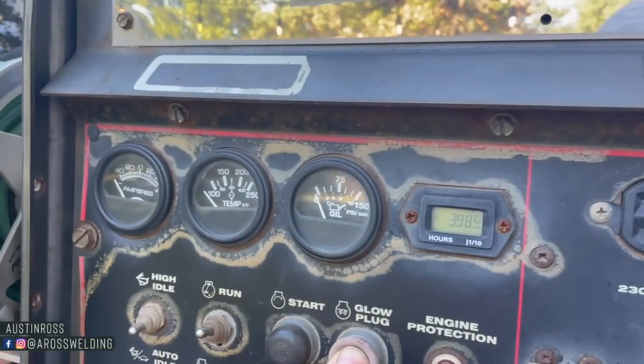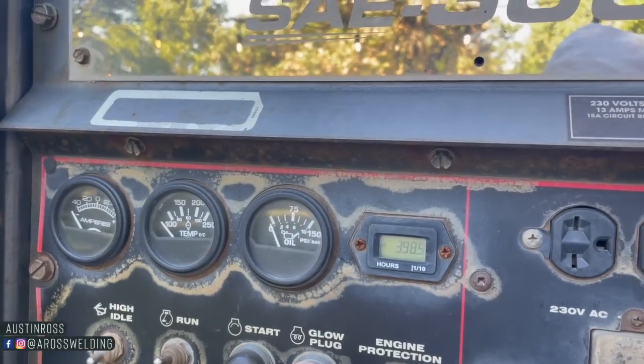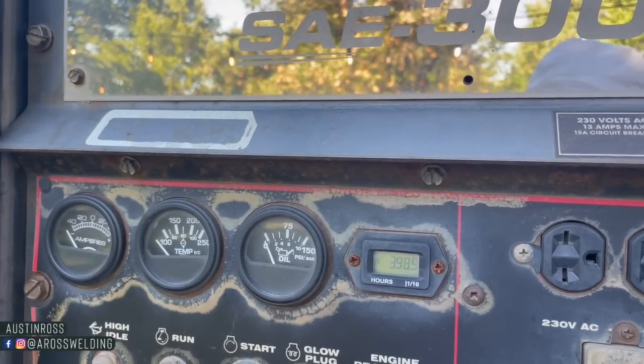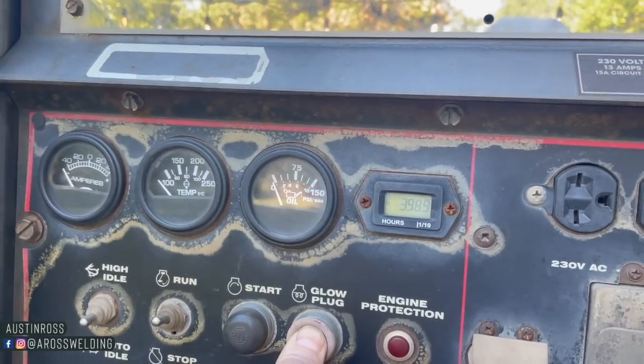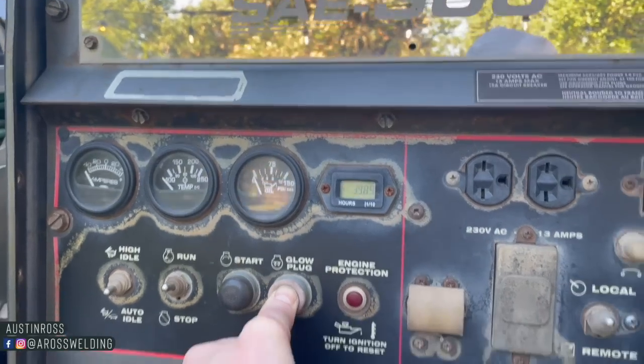My hour meter quit working. I don't know if it was 6,500 or 5,500 — we'll just say 6,500 — and I've got almost 400 hours on it since I replaced it.